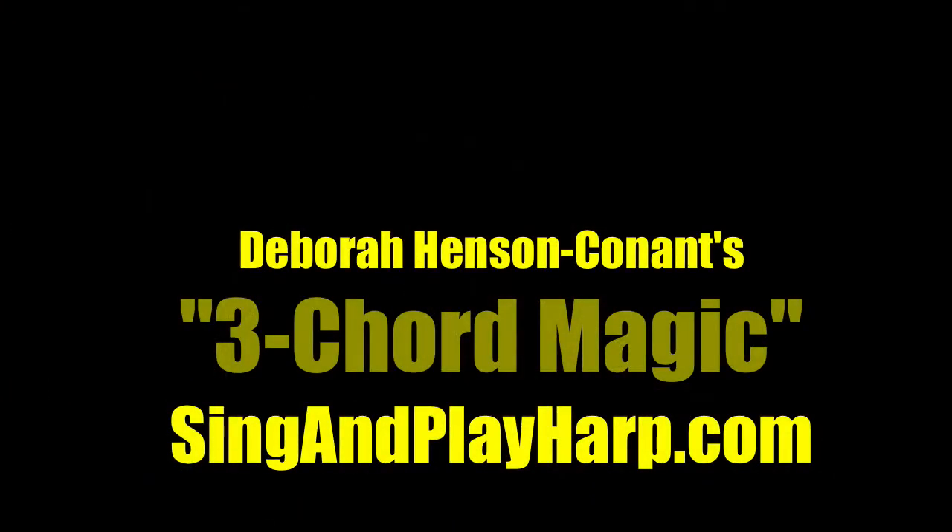It is all here waiting for you. And that is the Sing and Play Harp Three Chord Magic Classroom in a nutshell. So have fun singing and playing the harp with Three Chord Magic. Thank you.